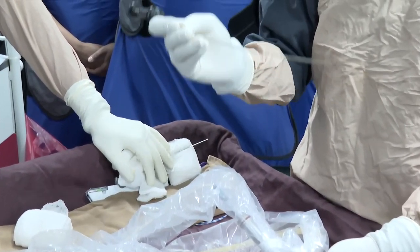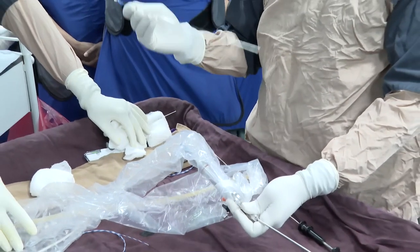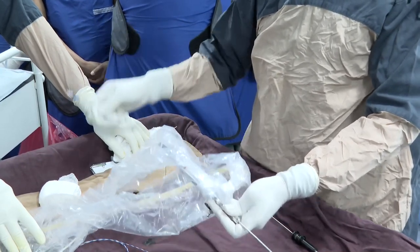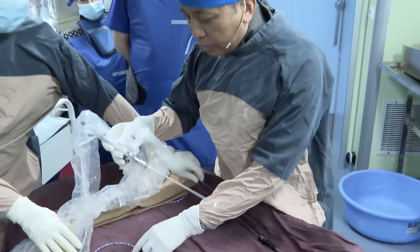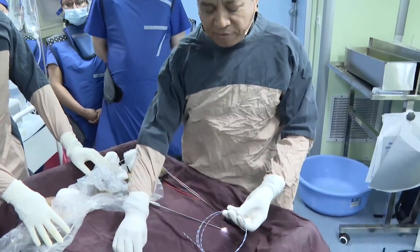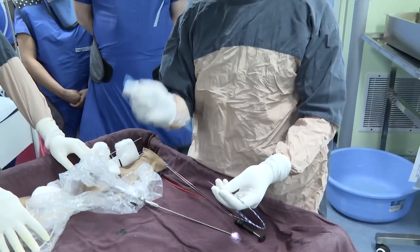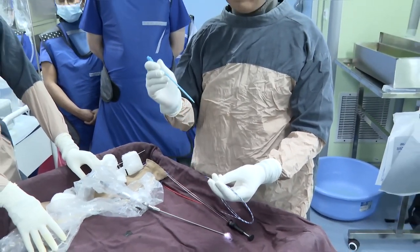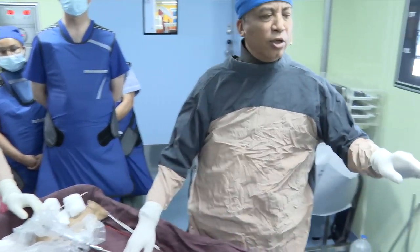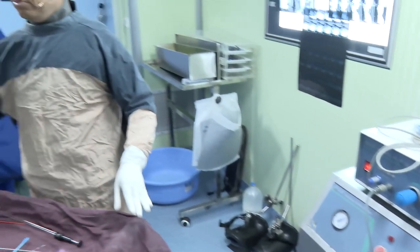The 1.4 mm lithoclast can break all kinds of hard stones. I prepare one to four graspers of six French if needed; otherwise we fragment the stone with the pneumatic lithoclast and stone evacuation is done by irrigation. I prefer to use a zebra guidewire because these fascial dilators glide very easily over it, but it's slippery so the assistant should be very careful.